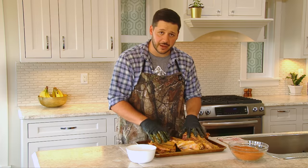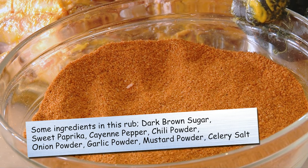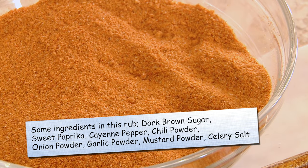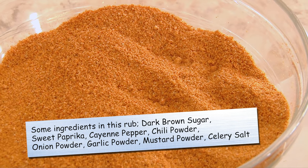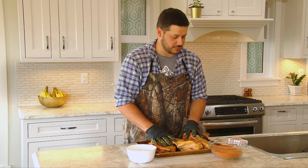Next step, we're actually gonna want to apply the rub. This rub we have here is a sweet and spicy mix with brown sugar, paprika, cayenne pepper, celery salt — and you can put in anything you want. Pick up your favorite rub or make your own rub. When you make your own rub it's fun to try different flavors.